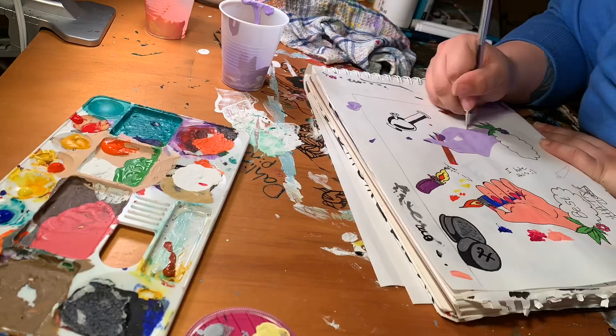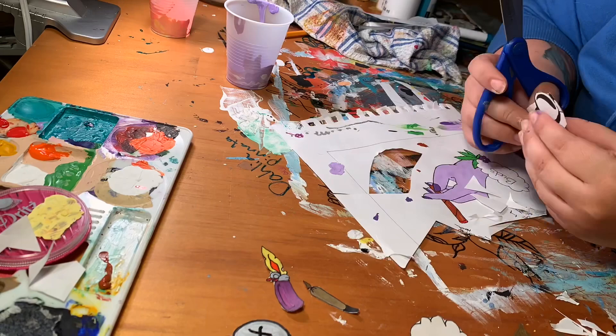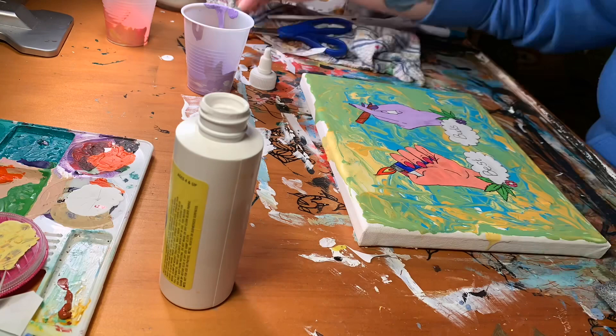So that's me painting them and cutting them out — it actually took a long time. I can't remember exactly how long, but it took a while. Here's me gluing them down to the canvas. The canvas was still a little bit wet, but it all worked out in the end.